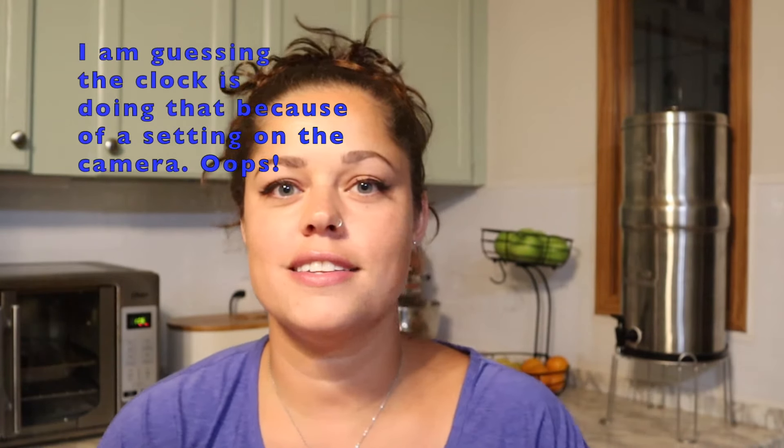Hey everyone and welcome back to Fruitful Roots. My name is Marla and today's video is going to be a little bit different. Instead of talking about goats or chickens or homesteads, we're talking about the house. The property that we were blessed with had an older manufactured home on it and we decided that before we moved in, and partially while we were already moved in, we were going to be doing some updates. Today we're specifically talking about the kitchen.